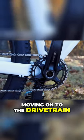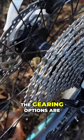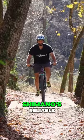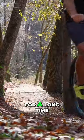Moving on to the drivetrain, this bike is equipped with a full 1x12 Shimano Dior groupset. The gearing options are wide enough to conquer lengthy and steep climbs, as well as fast-rolling descents. Plus, Shimano's reliable shifting pedigree ensures you'll be enjoying crisp shifting for a long time.